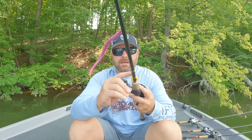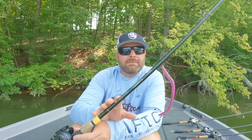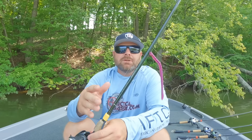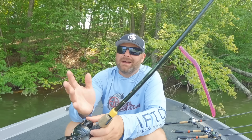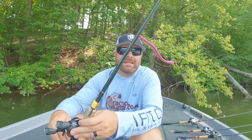A shaky head — most anglers are throwing a shaky head this time of year, and heck yes, you can catch a ton of fish on a shaky head, especially off ledges or fishing offshore rock. But even if you're throwing the same worm, switching up that presentation and getting that bait off the bottom is just a little bit different, and will help you catch fish when maybe the shaky head bite is slowing or those fish are over-pressured with that technique.